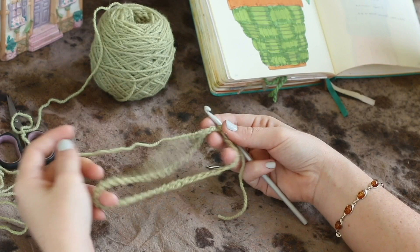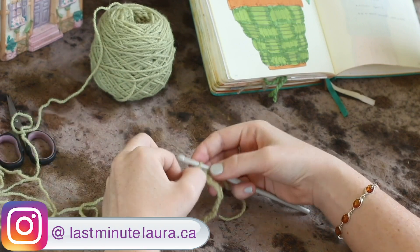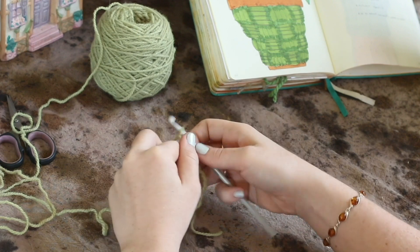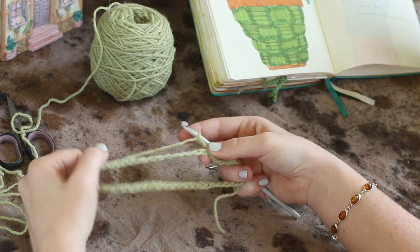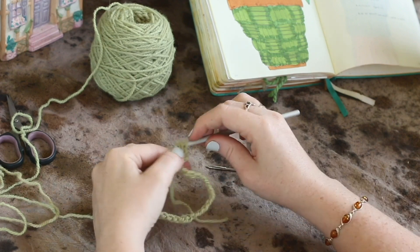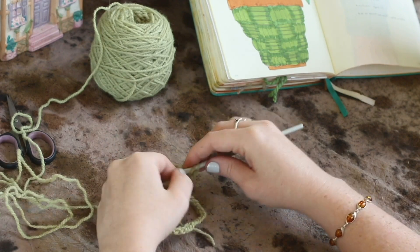So now we are on round one. We're going to start with a chain three — one, two, and three — and then we're going to double crochet in every single stitch around. At the end of the row, just slip stitch to that first stitch.